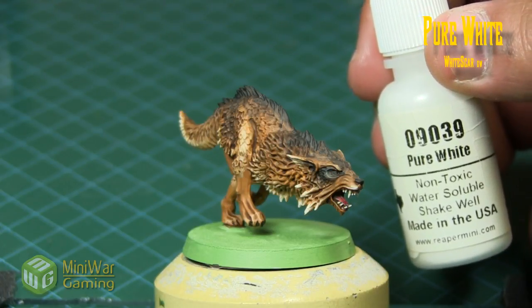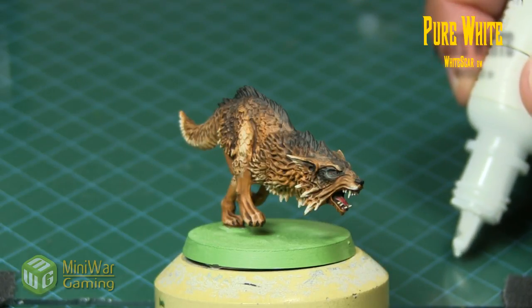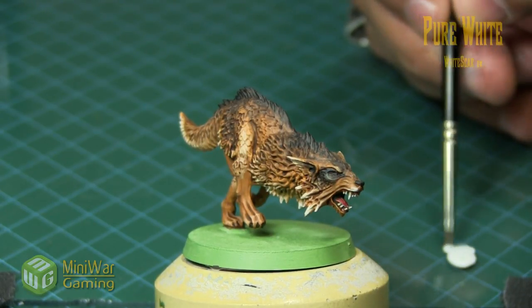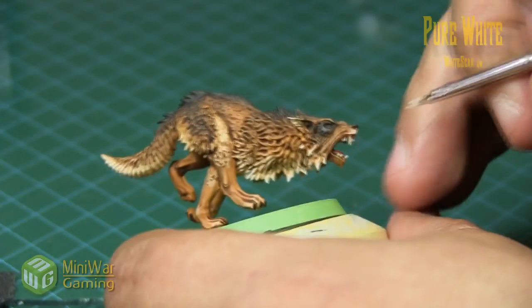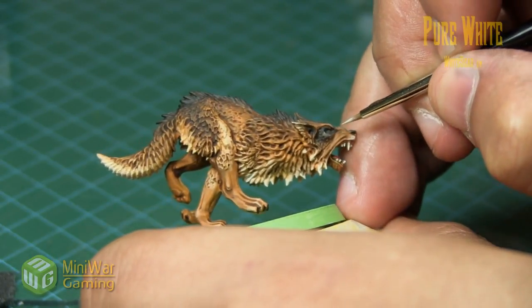To get us started we're gonna be using pure white, or White Scar if you're using GW paints. We just grab a little bit and slap it onto our palette, and using a very fine brush — I'm using a Winsor Newton zero to accomplish this.